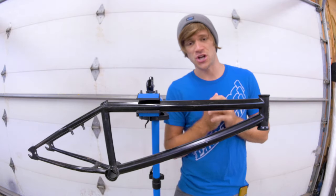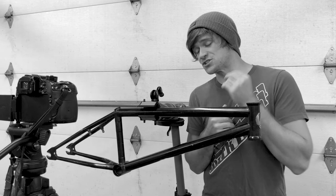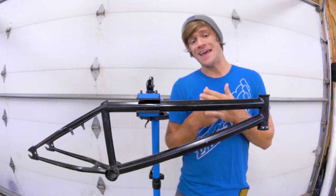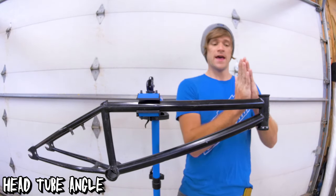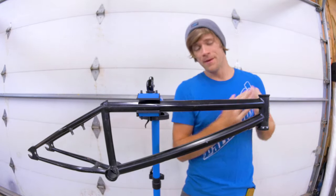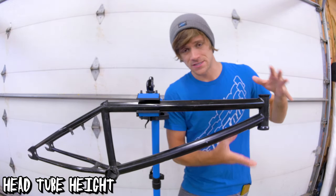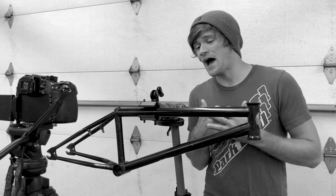Let's get into talking about BMX frame geometry. Starting with the head tube — the head tube on your BMX frame has two different measurements: a measurement in height and a measurement in angle. The angle is a measurement of how steep or how mellow your head tube is in its direction and angle. The height measurement is self-explanatory — it's how tall your head tube is. The head tube angle on your frame has a gigantic impact on how your bike controls and feels while turning.